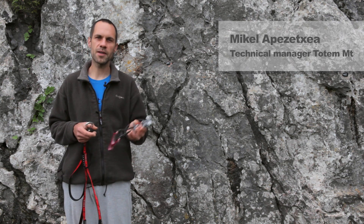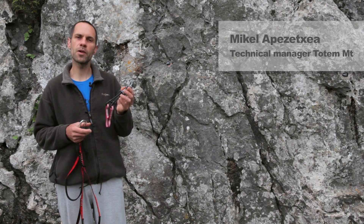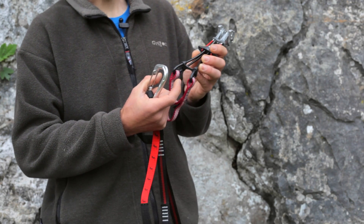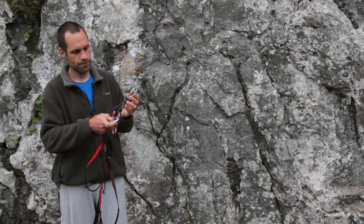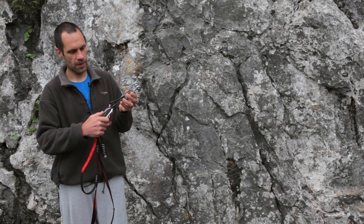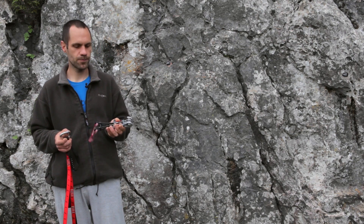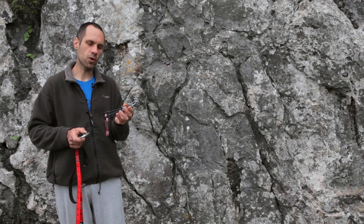Hello. The Totem is the unique cam that can be used loading only two lobes. You can do that clipping here or here. But very important: don't use it to protect against foils. Let's see how it works.